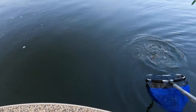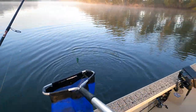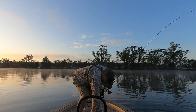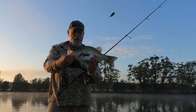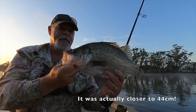Nice fish — gee, they pull hard! And that is a cracking estuary perch. Again, my fast striking has just pinned him right in the corner of the mouth. He'd be getting up around that 40 to 41 centimeter mark, I reckon. What a lovely fish.